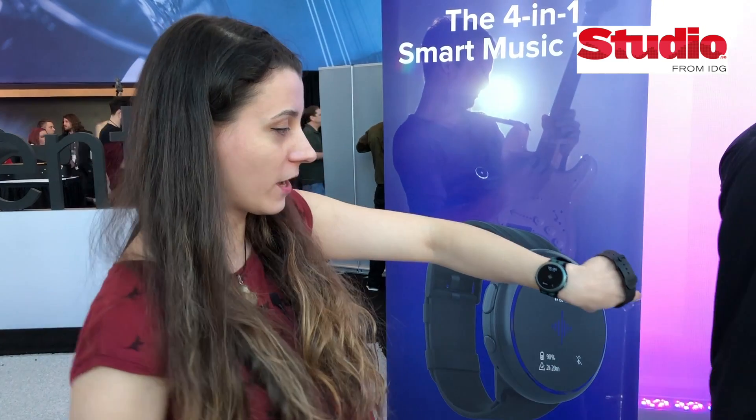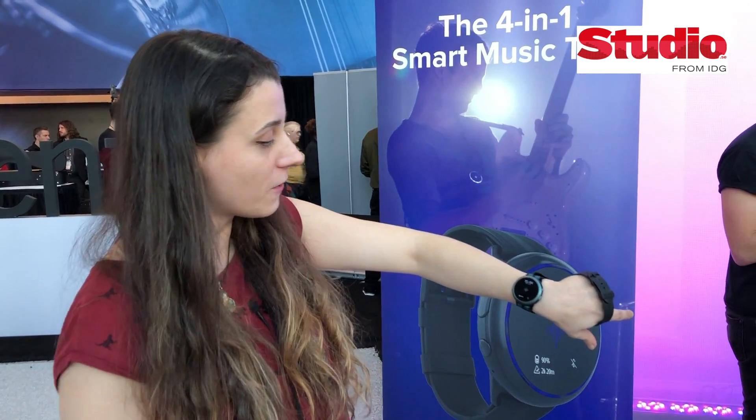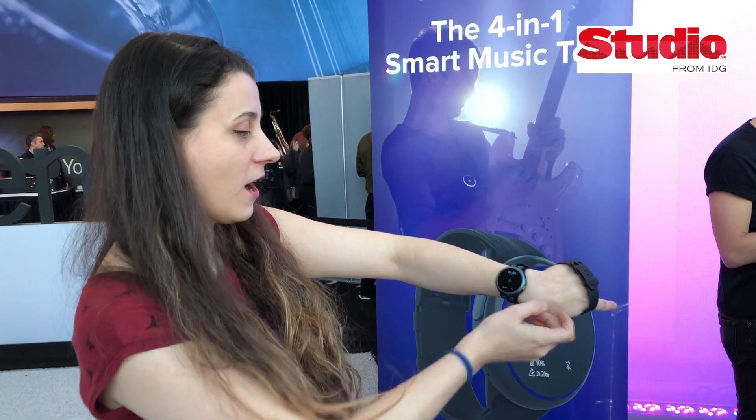And it is also a watch that you can link with your smartphone, and it will bring all the notifications right there.